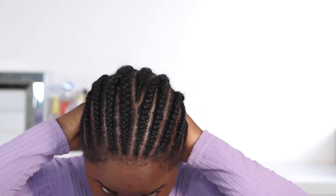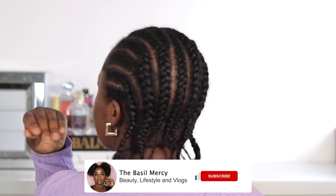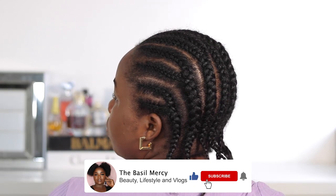Hey lovelies, welcome back to my channel. I am Deba Sinessi, in case you don't already know. In today's video we're going to be doing a crochet afro braids — I'm going to be installing that with you guys.